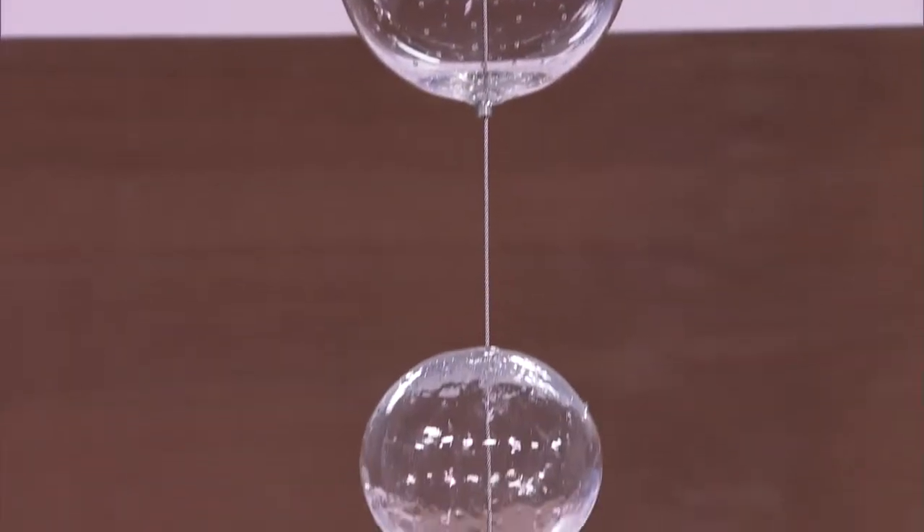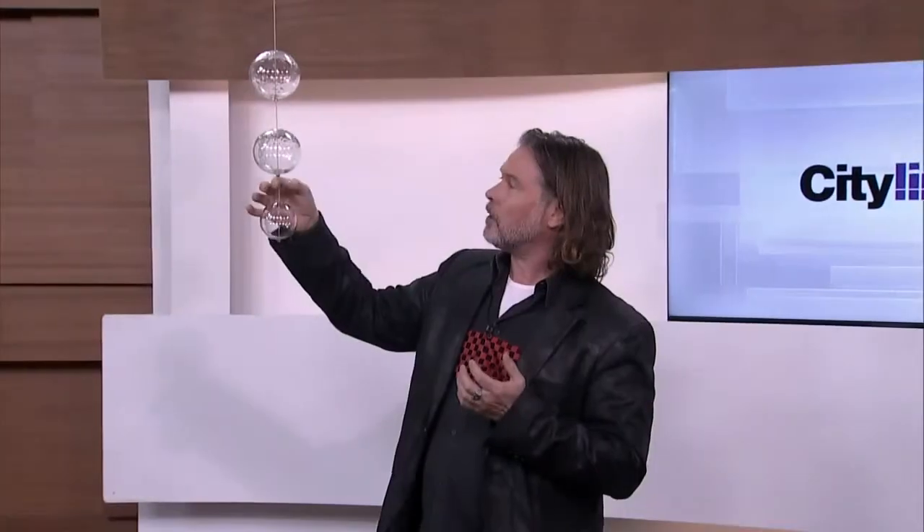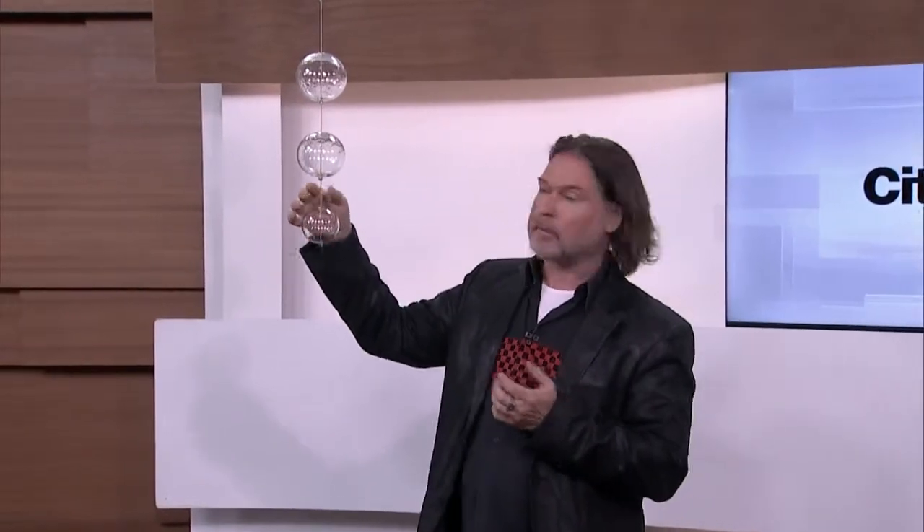We're going to talk about making light fixtures out of things that are not light fixtures, so using glass in particular, starting with this gorgeous piece we have hanging right here in the studio. What we've done is we've gone to a glass blower and had him blow balls. We've put them on a cable, a stainless steel cable.